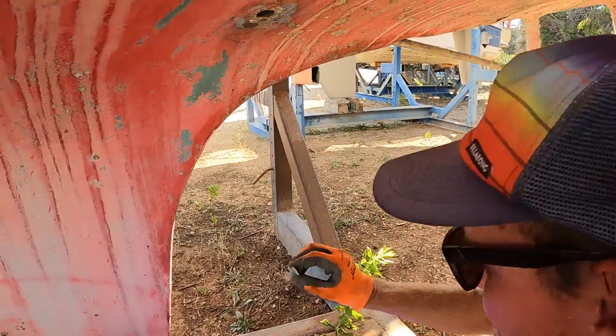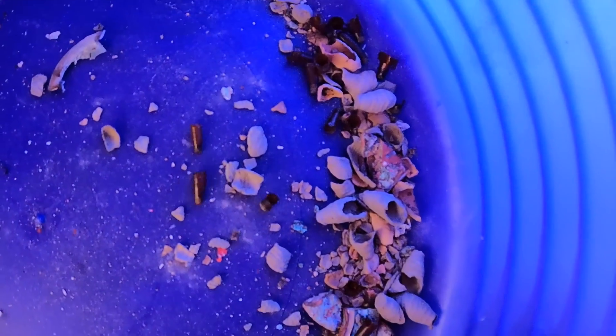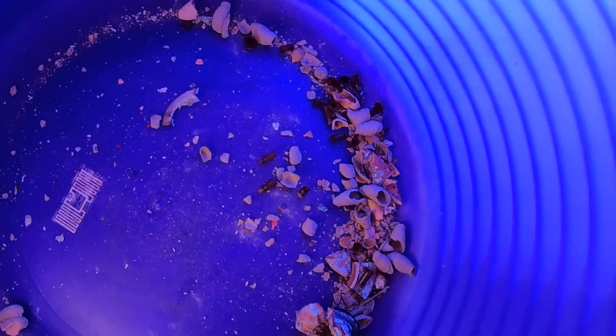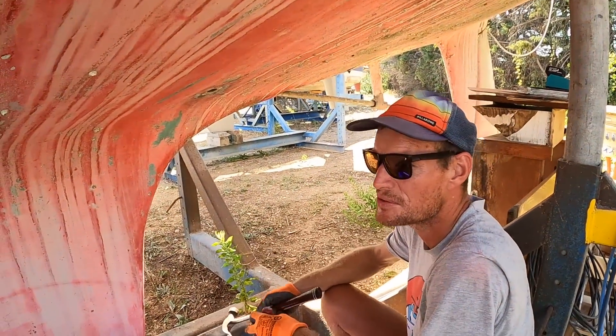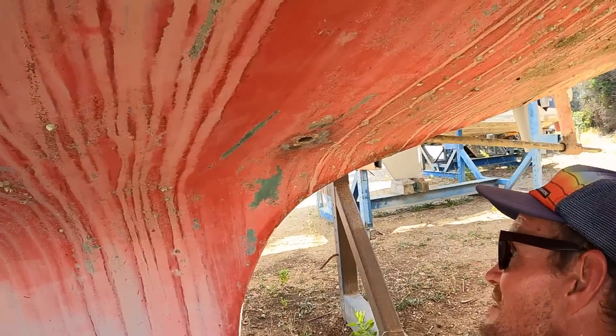I'm a firm believer in plastic — as much plastic on the boat as possible. Look at what came out — all these are like nests. How are they called, Stuart? Mud daubers or something. This was all in one of the through holes. Yeah but they're alright, they're quite nice, quite majestic little things. But we don't want nests inside a boat. Wow, look how shiny that one is — that was a good one.